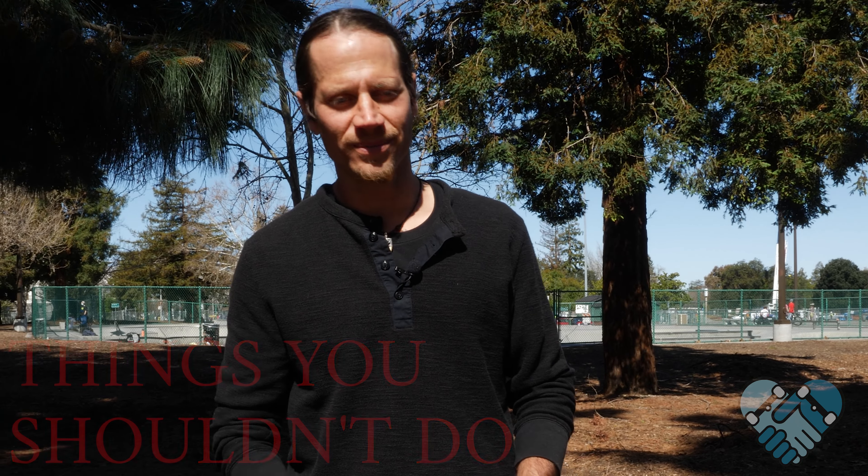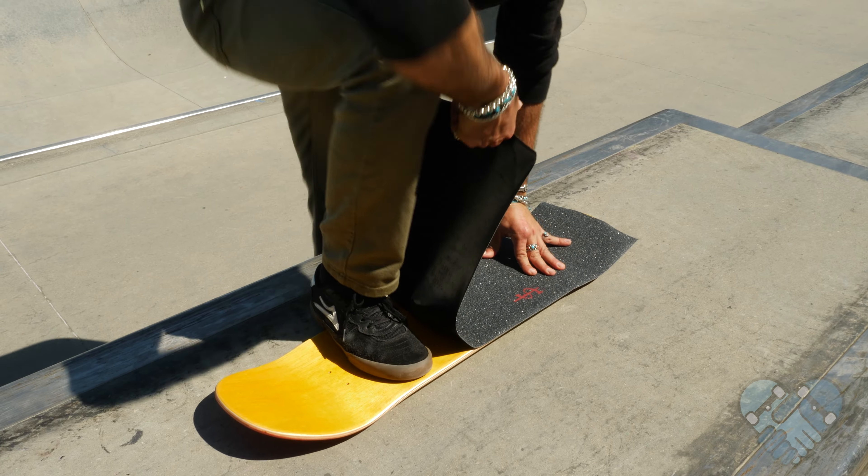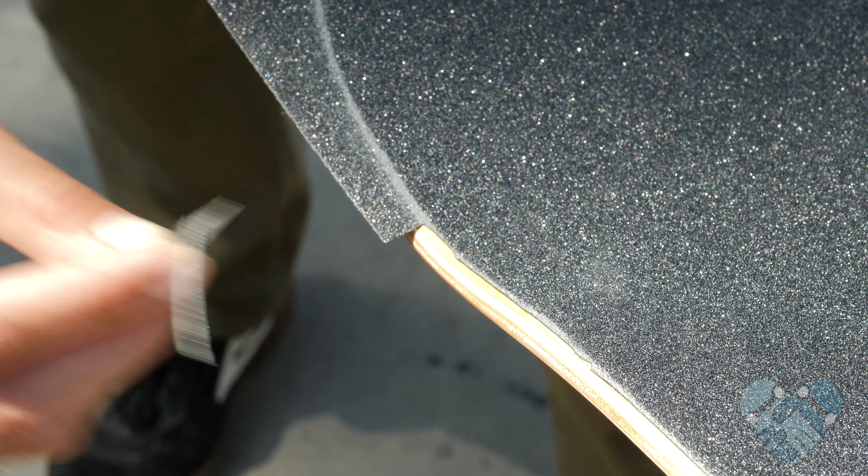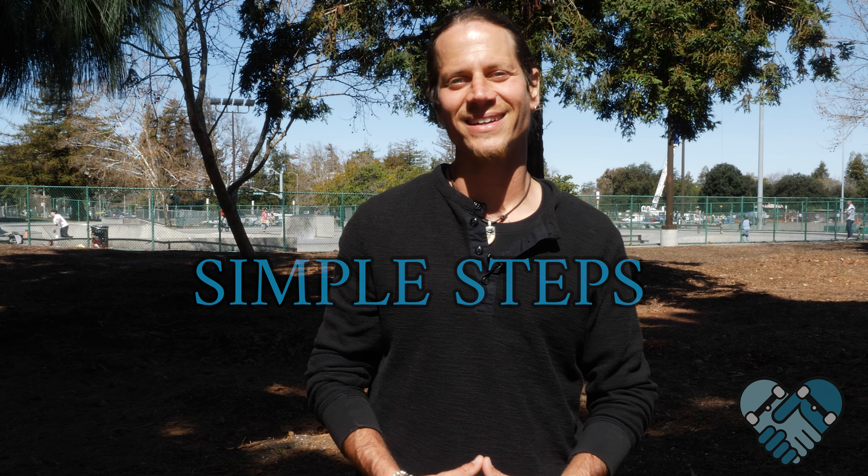I don't recommend buying colored grip tape as it's usually poor quality that doesn't last long or grip well. Don't let your grip tape stick to itself — this can ruin it trying to unpeel it. Don't chip out; gripping boards takes practice and in time you'll master it. Don't worry if you mess up, you can usually fix it. You can't ruin your new board, but you can ruin the grip tape.